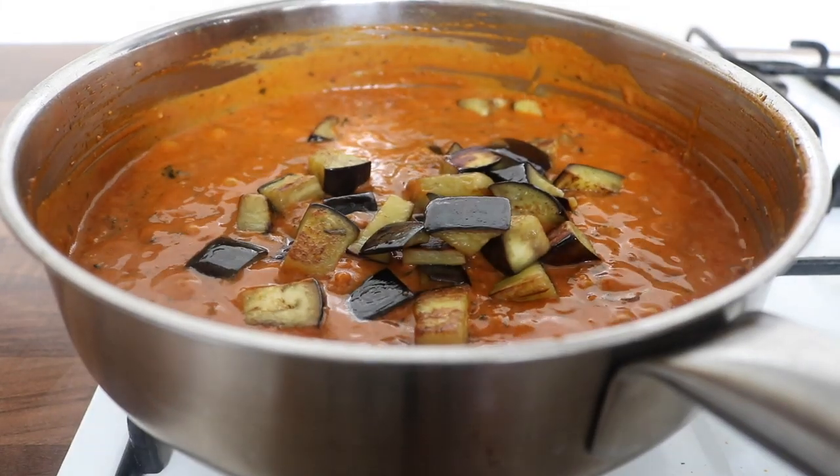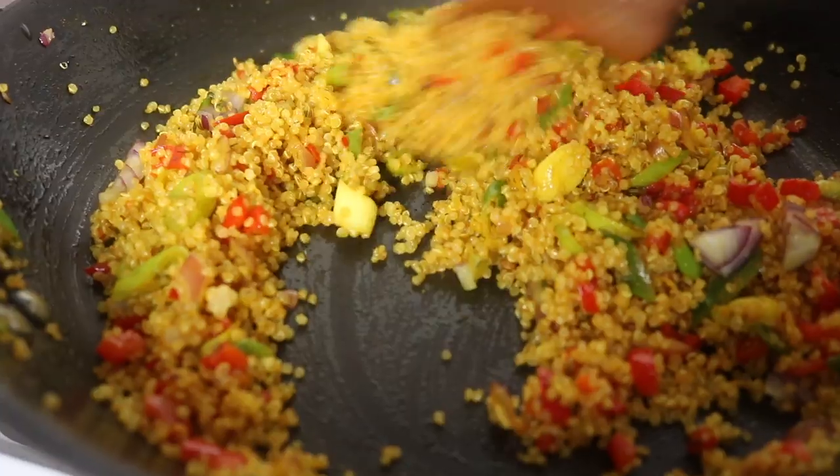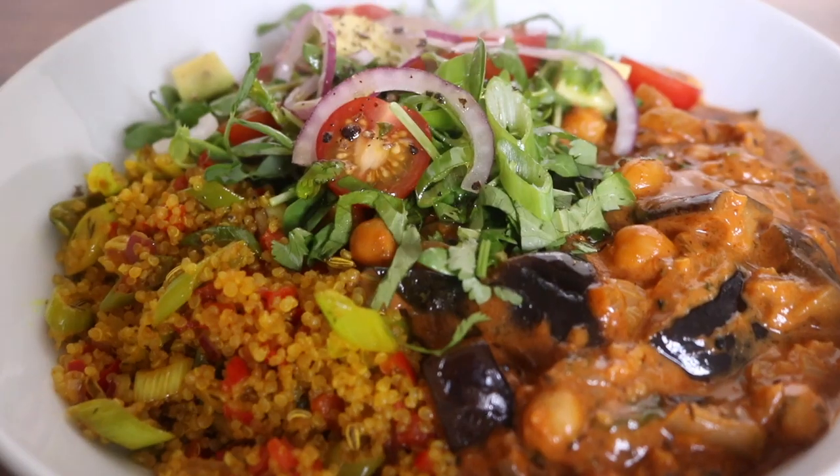Hey everybody, I hope everyone is well. I'm back this week with a recipe video. Earlier in the week I asked you guys over on Instagram if you wanted to see a creamy pea and salmon pasta recipe, which was just oh so good. A lot of you responded and said you wanted to see it. I'm also going to be sharing a chickpea and aubergine coconut curry with stir-fried turmeric quinoa, which a lot of you have also requested.